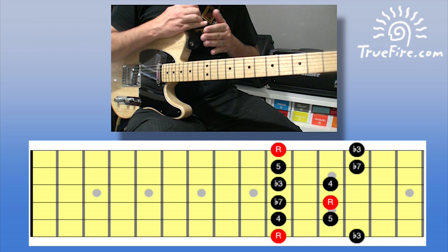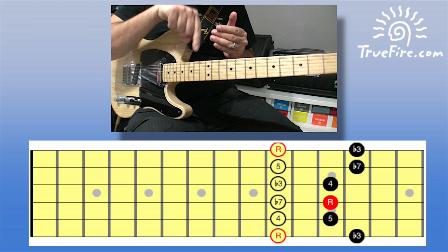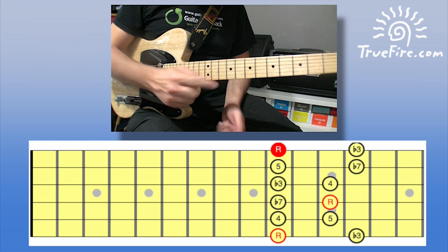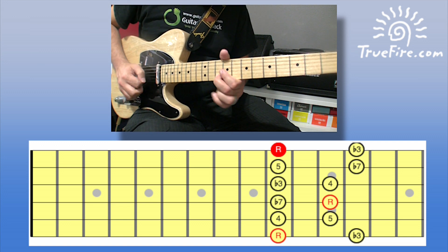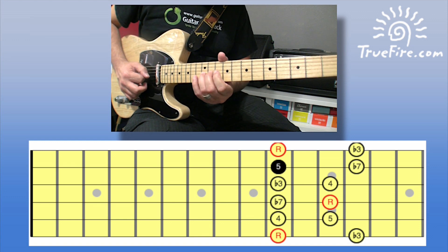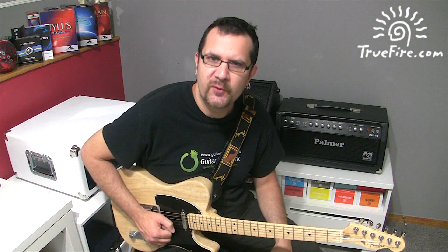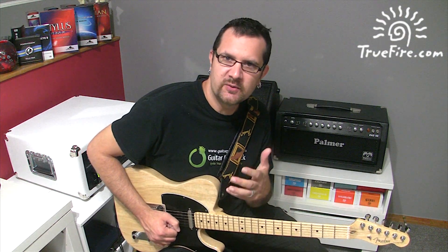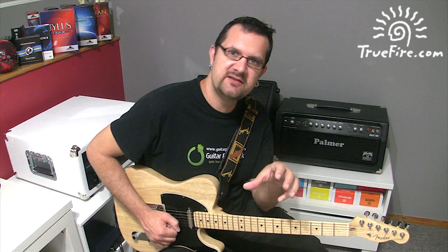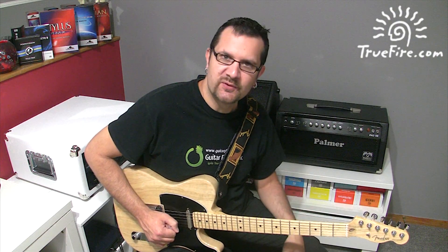I can consider a left note from my perspective and a right note from my perspective. I'm going to start on the left note of the first string, followed by the left note of the second string, followed by the right note of the third string, and the right note of the second string. Those are the first four sixteenth notes of our sequence, and then we'll repeat that logical idea starting on the second string, then on the third string, the fourth, and so forth.